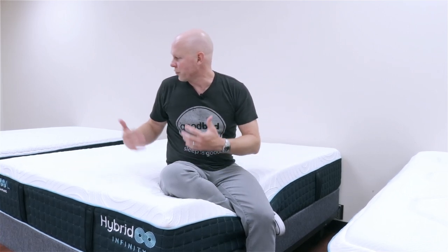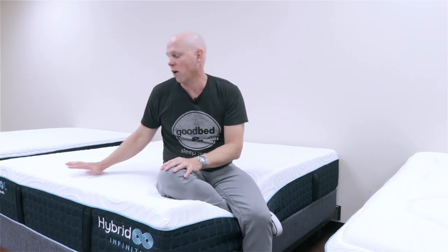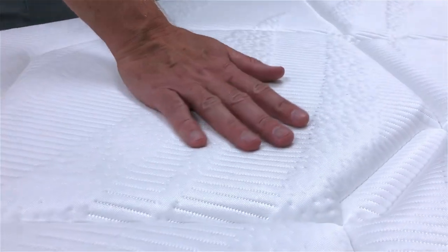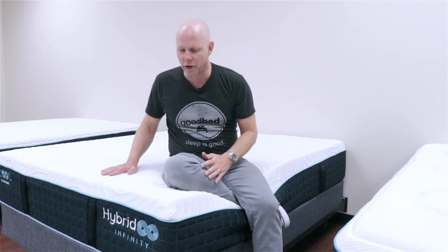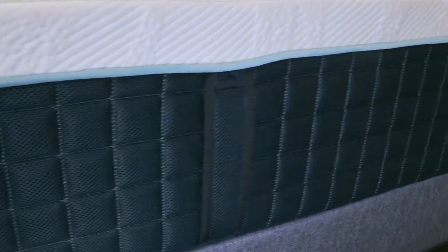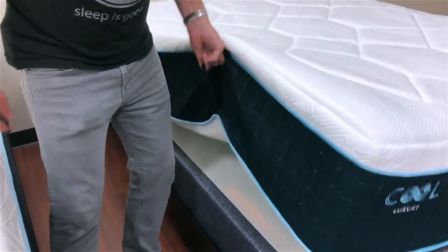Beyond that, all models also feature gel memory foam as well as a cooling cover with a real palpable coolness to the touch, on account of phase change material used on the cover. So all of them have that very noticeable cooling cover and cooling feel when you lie down on them. They also have a similar look, each with a slightly different cover pattern, a nice blue-toned side panel, and sturdy functional handles you can actually use to pick up and move the mattress.